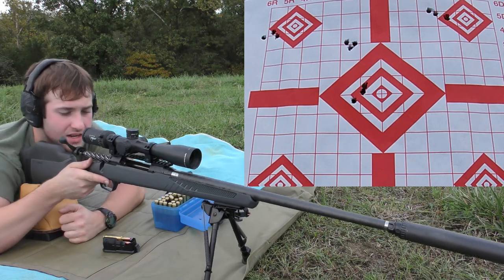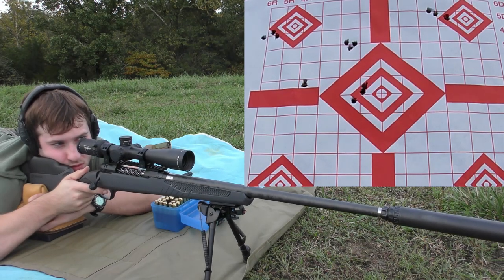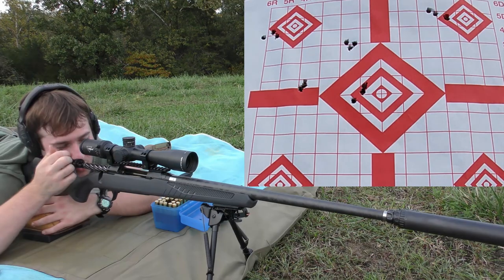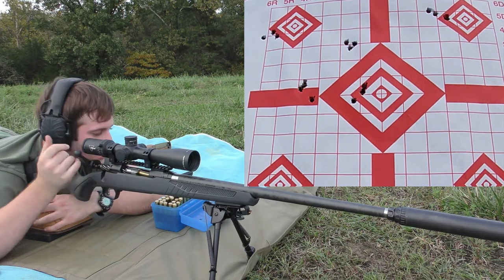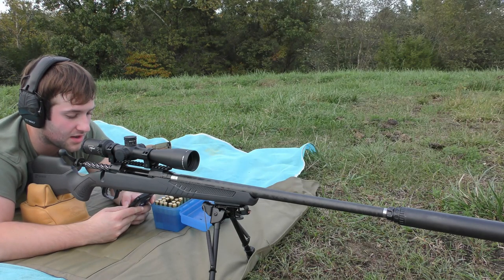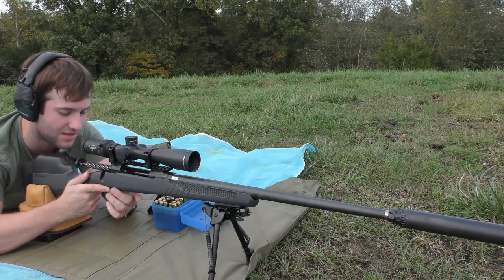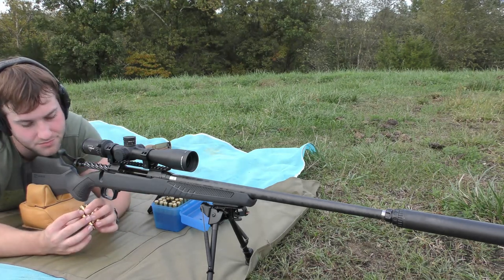55.1 grains of Hybrid 100V. Well, it was looking good until that last shot. 33 feet per second extreme spread and a 14 feet per second standard deviation. First two shots looked really good, third shot not so much. Maybe me, maybe not — I didn't feel all that comfortable on that last shot. Can't always blame the gun, can't always blame the shooter. Sometimes it's just a bad group, but we'll keep shooting.